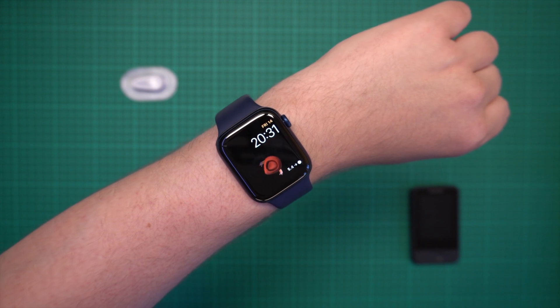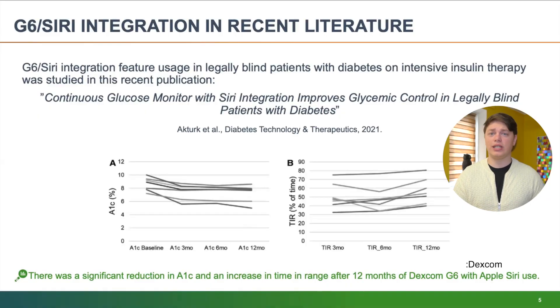Another thing from this year's ATTD is the Siri integration with the G6. Dexcom highlighted how truly life-changing this feature is for legally blind people with diabetes. Having a disability should not stop anyone from using diabetes technology, and I really hope that more companies will integrate things like Siri, VoiceOver, and other accessibility features into their platforms — because this is work that should have been done years ago. Dexcom also mentioned that Hey Siri integration for G6 is coming to international markets soon.